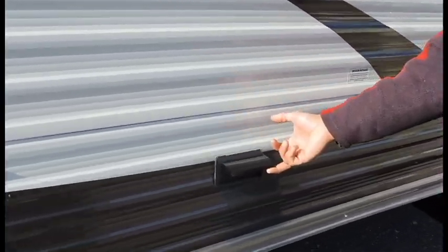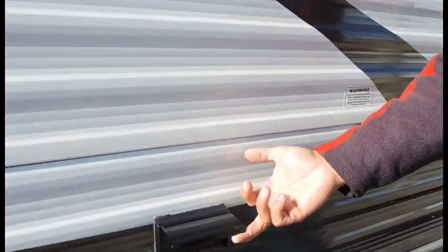And you do have some outlets on the outside. So if you want to plug in a stereo or anything you want to use, just plug it in and you're ready to go.